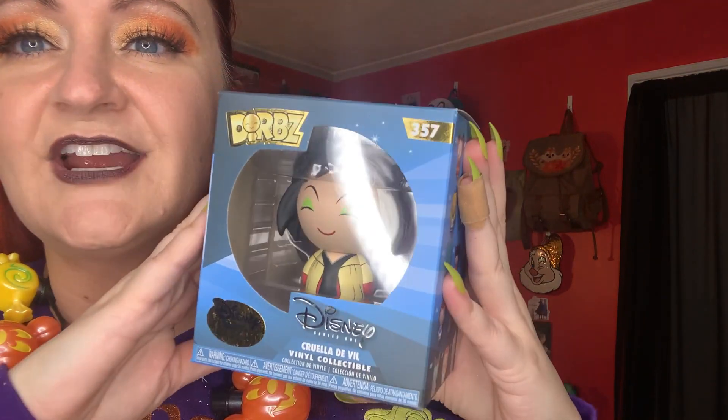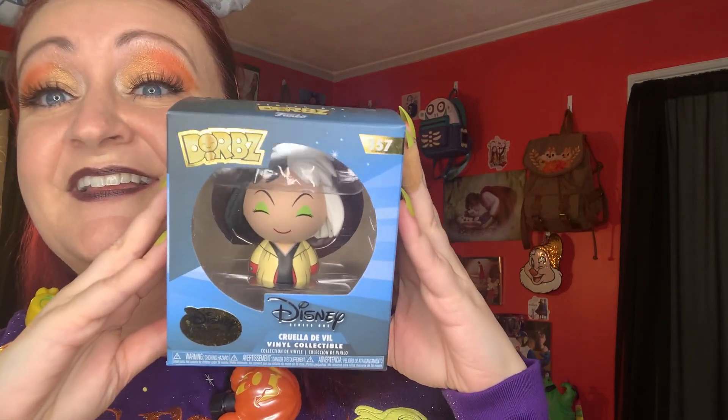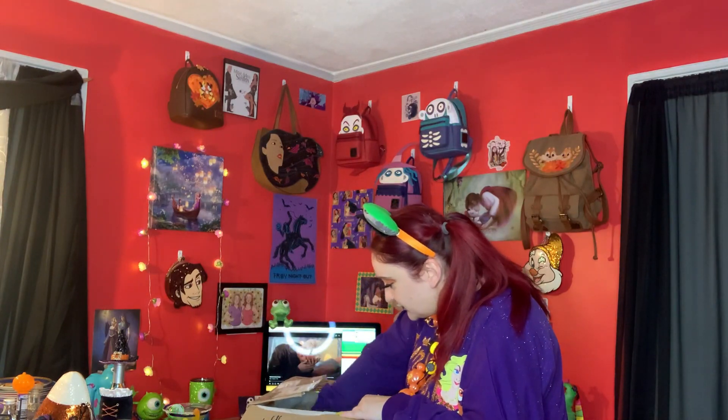Cruella Dorbs! I am getting the best figures — technically if this is a Dorbs. Oh, I've never seen this vinyl collectible! I love Cruella, especially this time of year. Look at this queen with that green eyeshadow! It's like sealed, I want to show you better — there you can see her with the two-toned hair. Oh my god, this is so cute. I can't wait to display her — I am getting bomb figures lately. Looks like there might be one more thing. How cute, girl — dropping confetti everywhere!